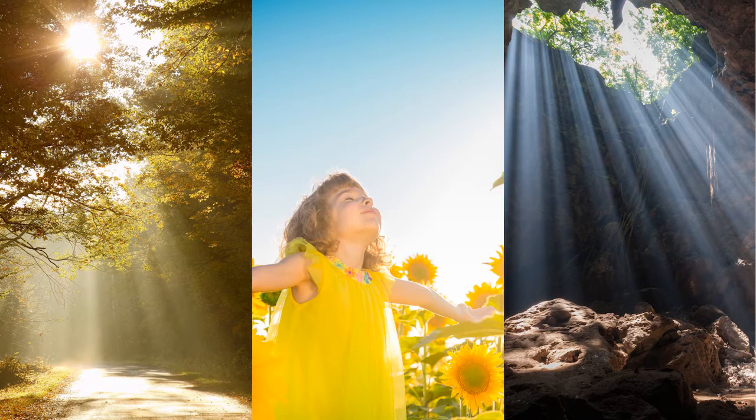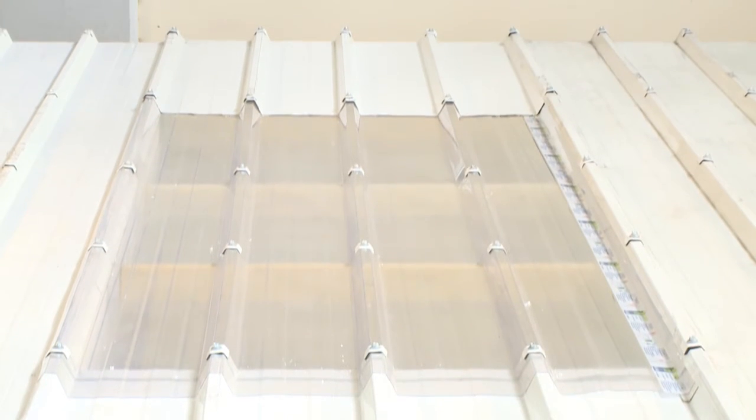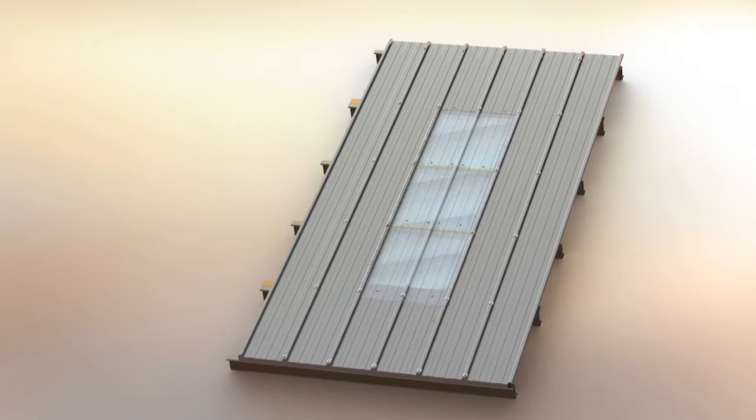Solario is the perfect combination of natural light and thermal insulation. This video is a general overview showing the installation of the new Palram Solario system. The accessories needed for the installation are shown here.